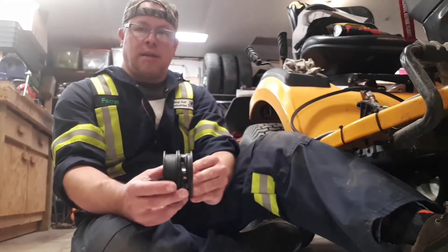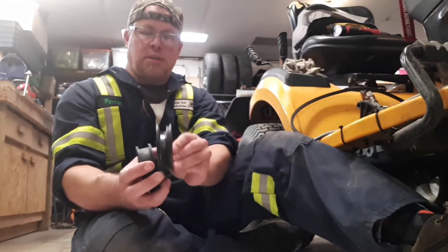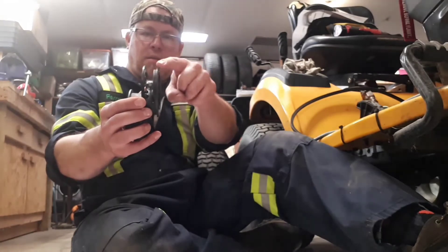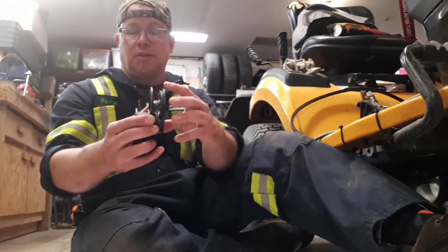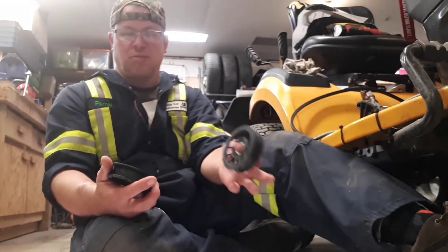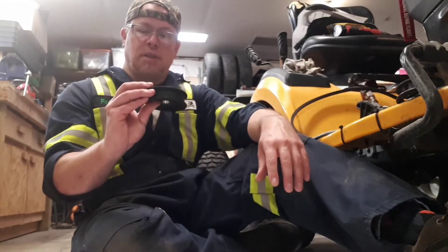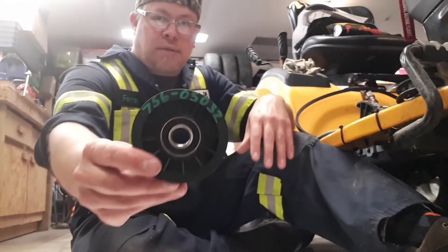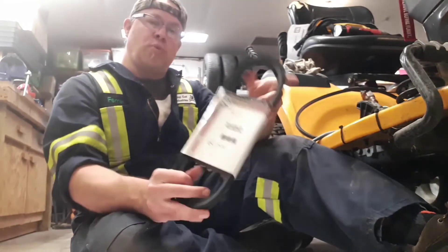I've got the new pulley, and interestingly one side is notably worn down in diameter compared to the other side. Not sure what got in there to stop it from turning. I'll have to check clearances once it's together, but the new pulley looks excellent — there's the part number if you want it — and our new belt.